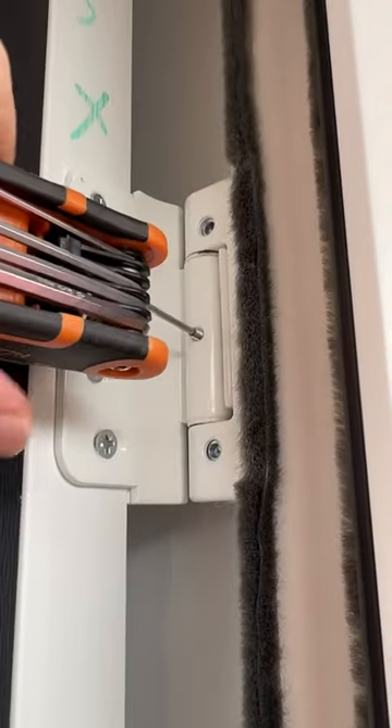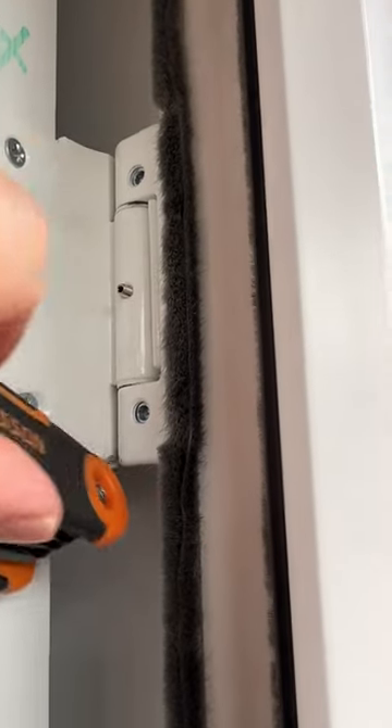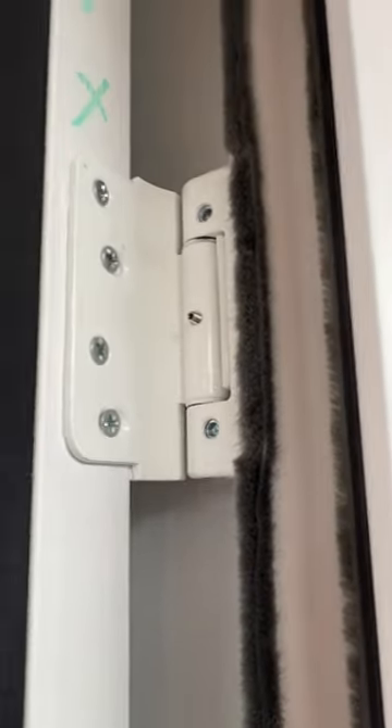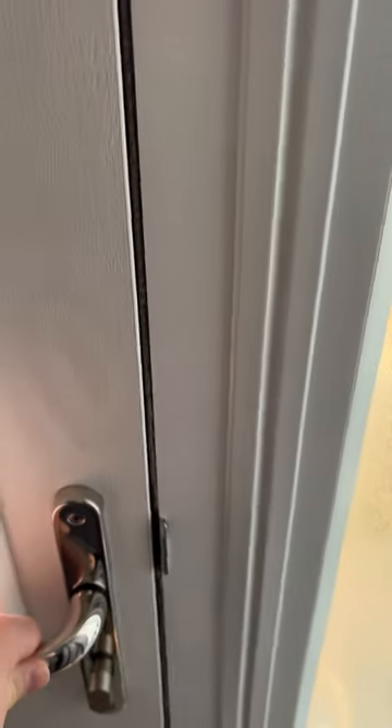I've rolled it in place and I'm just going to adjust with the two top screws to make it a bit more aligned on the door. I've made a small adjustment on the unit and it's looking beautiful for me.